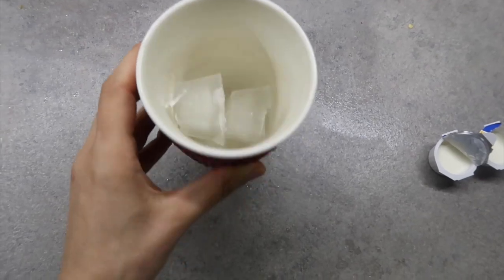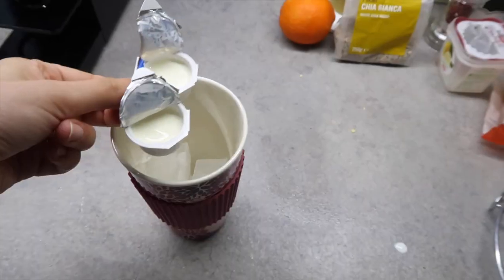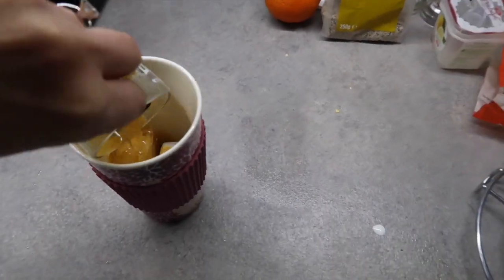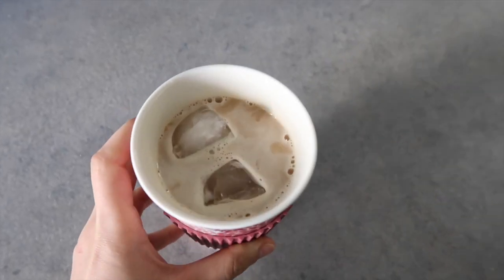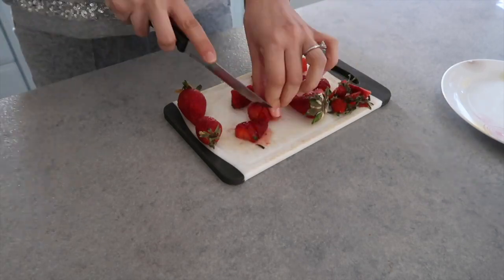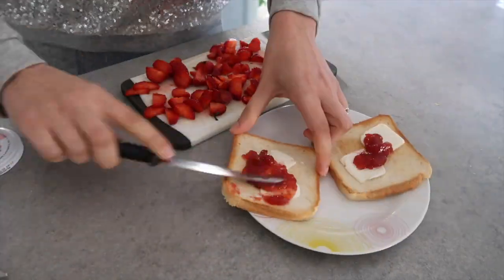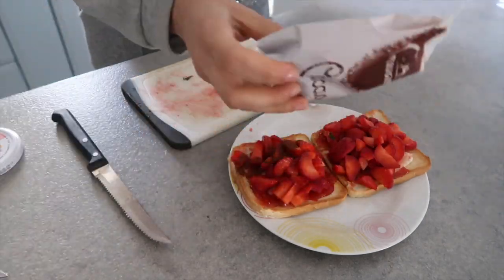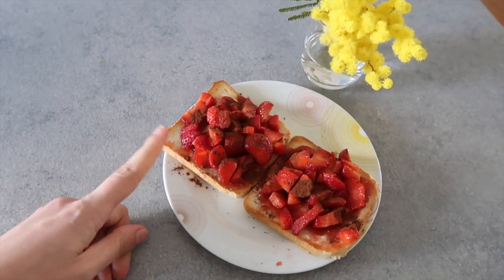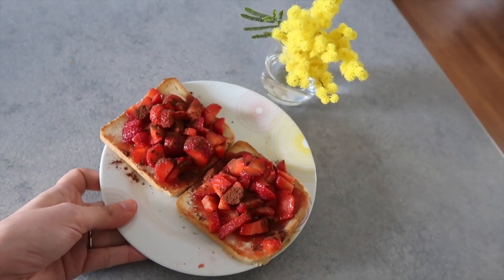My coffee usually is three big ice cubes, then we're gonna put some creamer — can't do this with the camera — okay, and then two shots of espresso. Then we're gonna put some water, and here we have my coffee. This is not an Italian thing at all! So this is the breakfast: I have some toasted bread, butter, strawberry jam, strawberries, and cacao powder. Now I'm going to enjoy this, enjoy my coffee, and make some computer stuff.